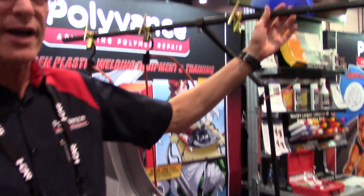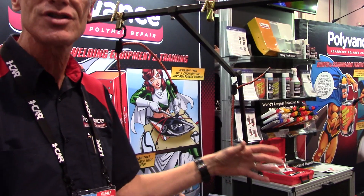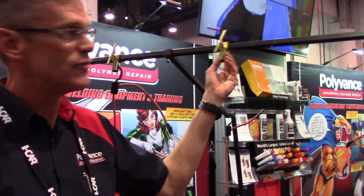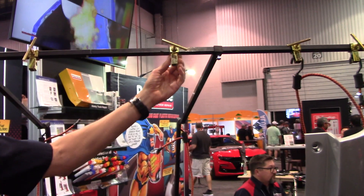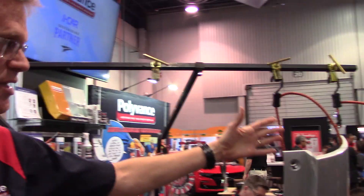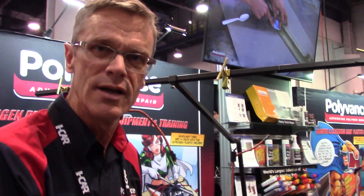As you can see, it's got an overhead support system that attaches to your common scissor stand. This allows you to have six adjustable anchor points, and it comes with six adjustable bungee cords. We're using the bungee cords and the anchors to support the multi-piece bumper.